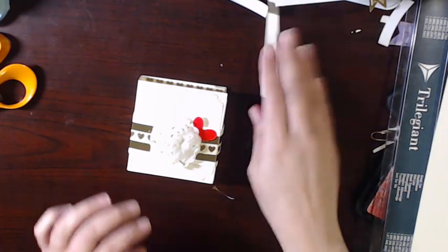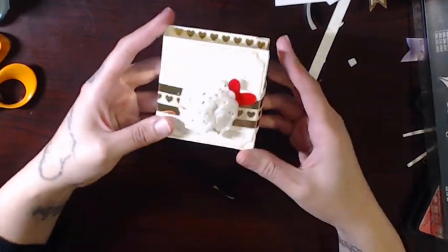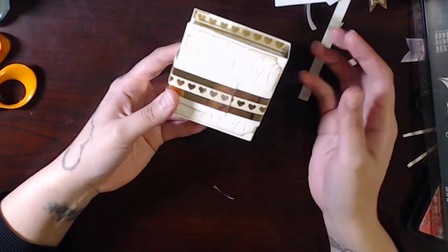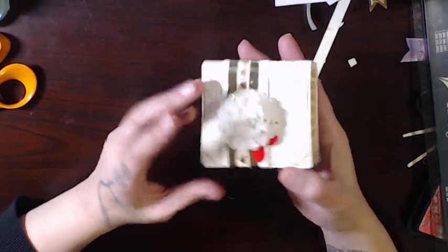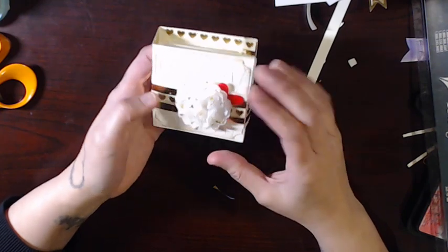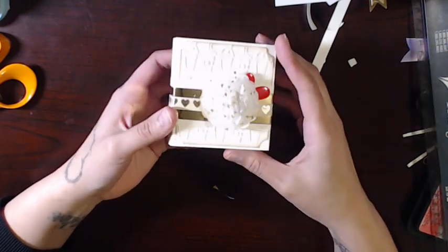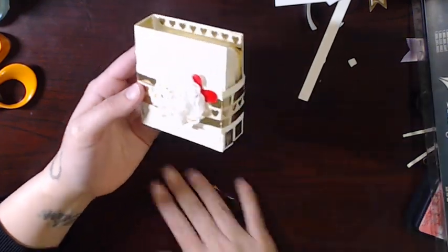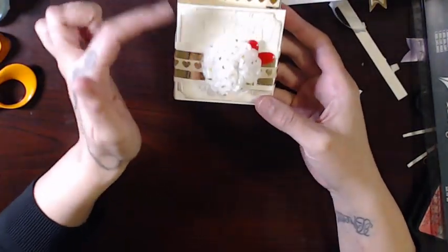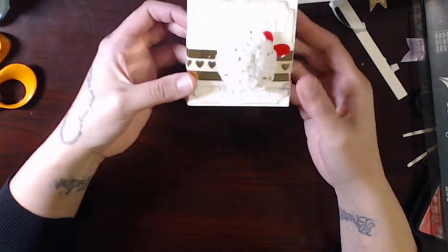I did all the layers and everything weeks ago on the live show and I just never put it all together. But this is what I ended up making — I thought it was so cute. Of course I did a coffee theme. You had to use washi tape and embossing folders. This flower was off the packaging of one of the swaps — I can't remember who did it — so I used it here because I thought it was really cute.